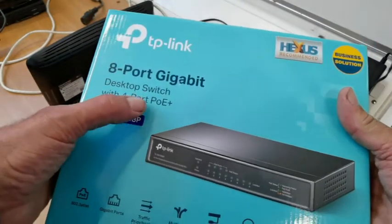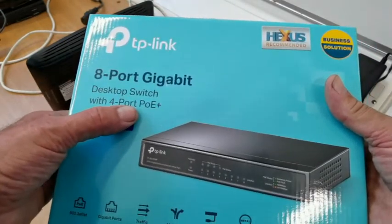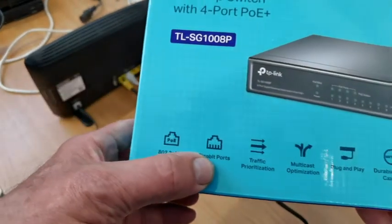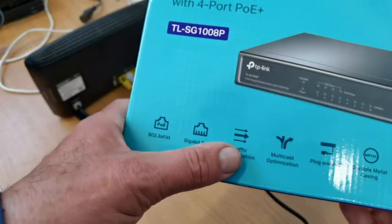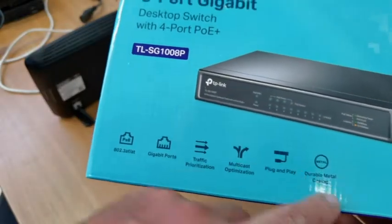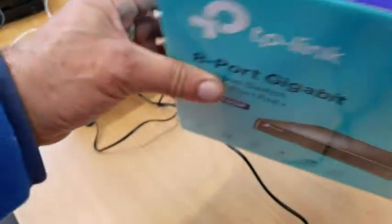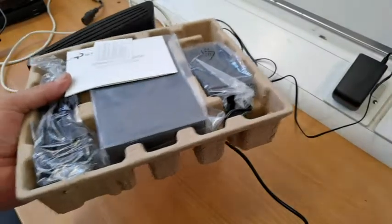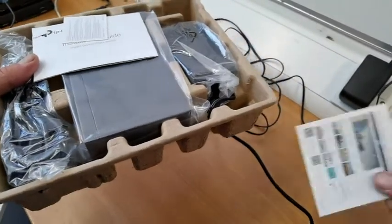The easiest way to do it is to buy — it doesn't have to be this particular brand — I'm just showing you this is an 8-port switch. It doesn't even have to be PoE; the only reason I'm showing you this one is because it gives you a little bit more scope. It has PoE, gigabyte ports, fast ports, traffic monitoring, and it's all plug and play with metal casing.